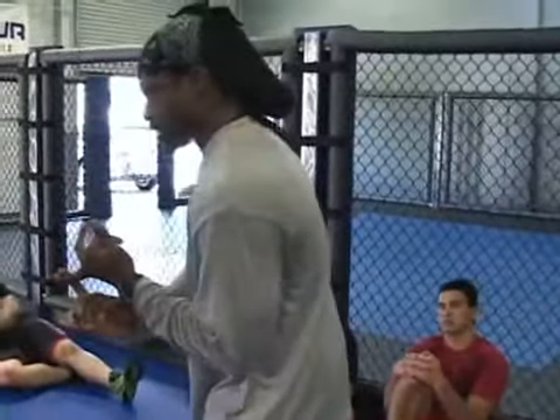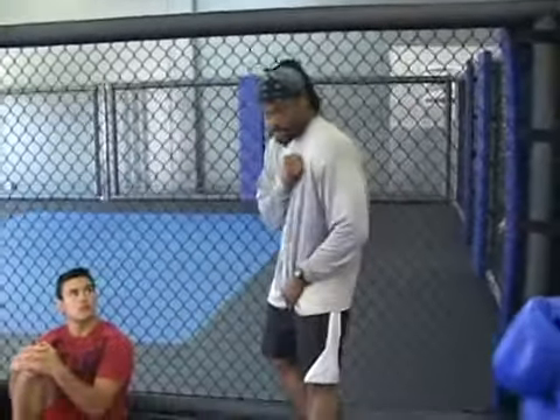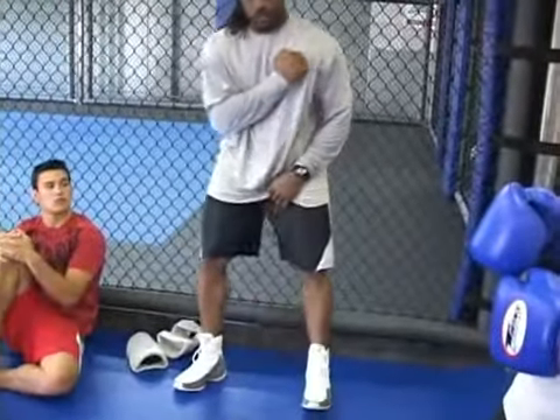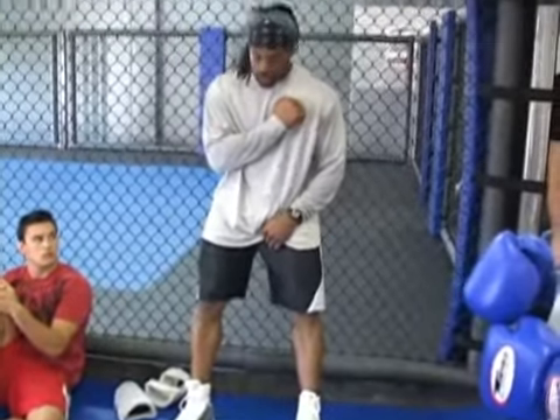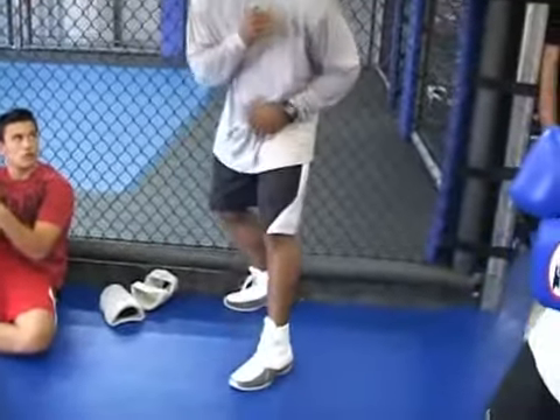So when you get a guy against the ropes, maintain that boxer stance. When you are on the ropes, you maintain the boxer stance. Don't fall into the corner here. Don't fall against the ropes here. Always maintain that true boxer stance.